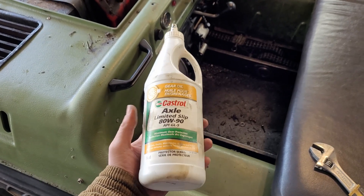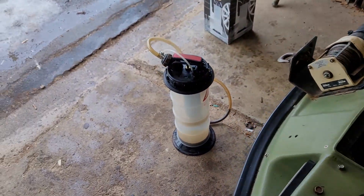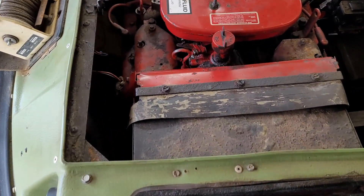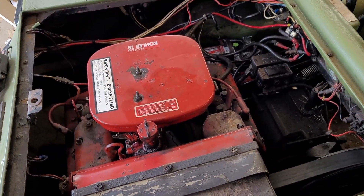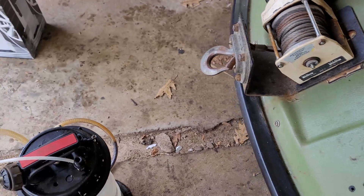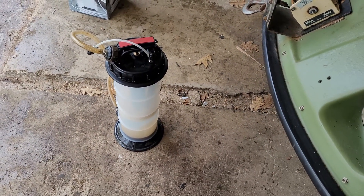The last fluid to change — other than lubricating the chains — is the engine oil. The drain on this is right at the bottom of the motor and there's no real way to get to it without making a huge mess or pulling the engine, so instead I'm just going to undo the oil cap and use this suction device here to suck the old motor oil out, then fill it the same way.